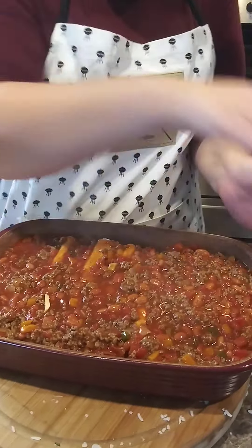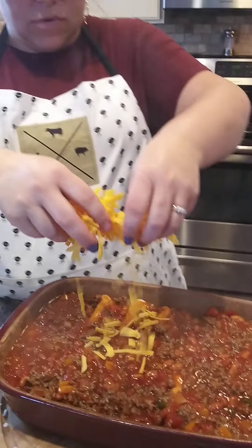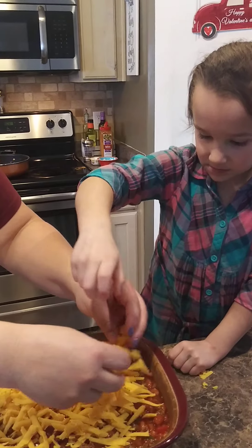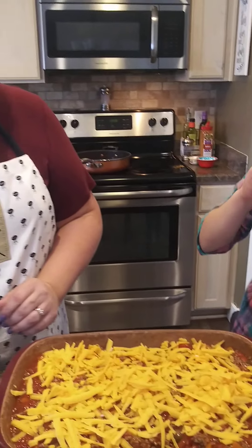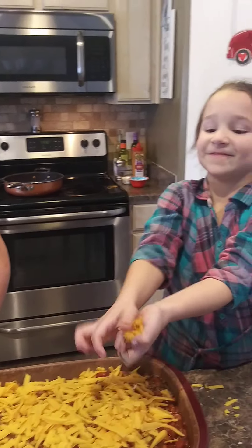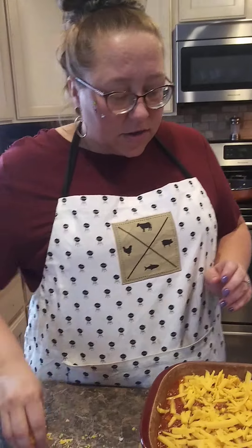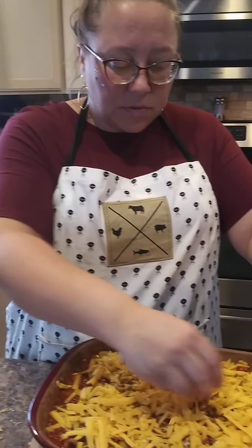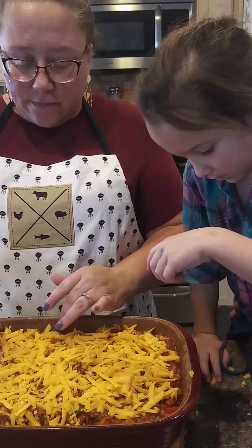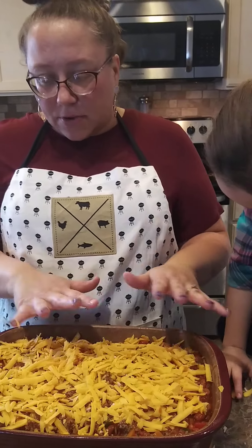Sprinkle the top with cheese — can never have too much cheese. Modify it to what your family likes — what kind of cheese suits you. We're just using a mild cheddar, shredded and put on top. When it comes out of the oven, I'm going to top it with some cilantro and green onions, and of course all the fixings like lettuce, sour cream, and avocado. You can top it with whatever you want.